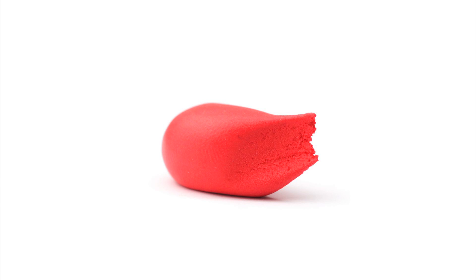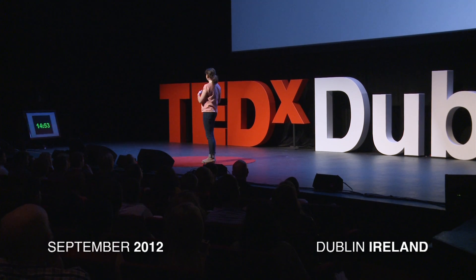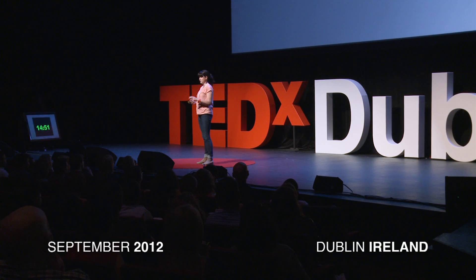This is Sugru. It's a new material for fixing things and for making things work better. It starts off like Play-Doh and it turns into a tough, durable silicone overnight. For the last nine years, I've been pretty much obsessed by this material and I invented it to help get the world fixing again.